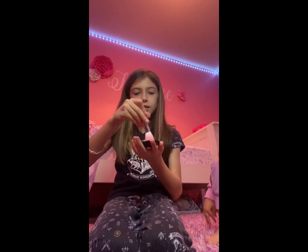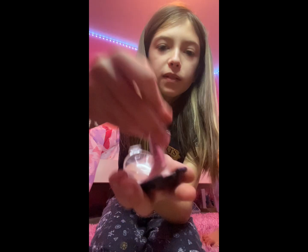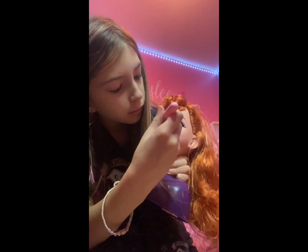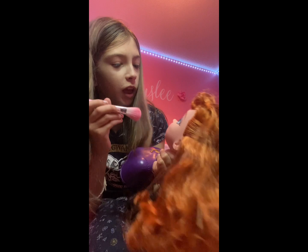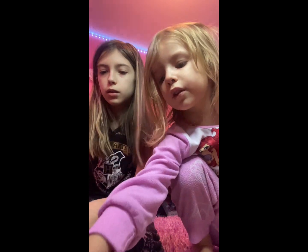I like to dip it in a lot. Let's put it on her cheeks. She already has blush on — well, she had plastic blush, but now we've got real blush. Okay, Kaylee, what do you want to do? I'm gonna do this — brush her eyebrows.